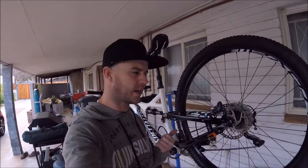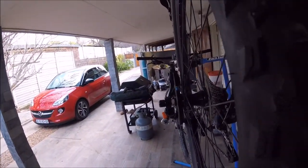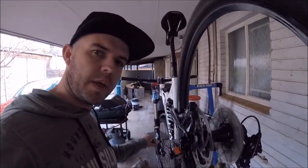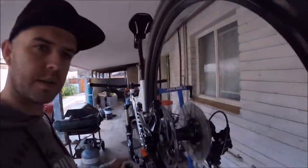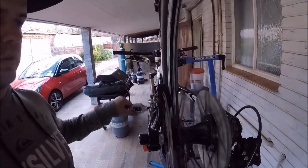I put my bike on the stand and just checking it out, seeing if everything's in order. I just realized that my disc brake is a bit bent — you can hear it hitting the pads every now and then. That's because it's slightly bent, and you can see it wavering towards the left and right.